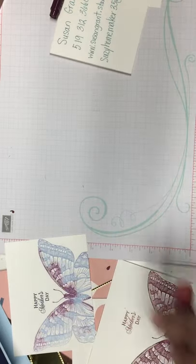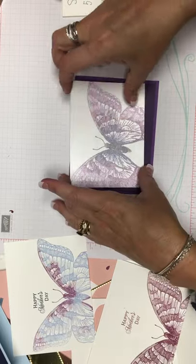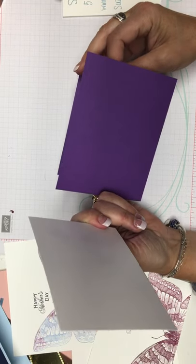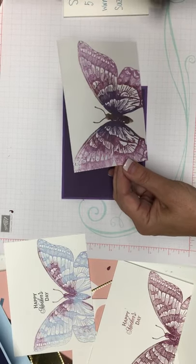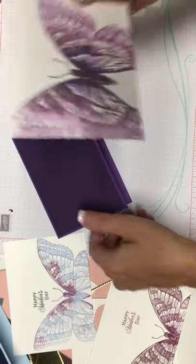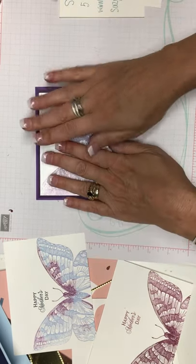So we're going to finish putting these cards together. It looks like the purple one's dry. The shimmery cardstock is five by three and three quarters, the darker purple is five and a quarter by four, and the lighter purple is five and a half by four and a quarter. I just put those together so we could assemble quickly on camera. We're going to put some adhesive on — it didn't take long to dry — and then we're just going to square that up. Perfect.